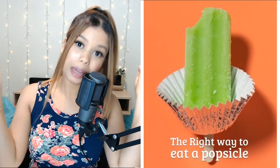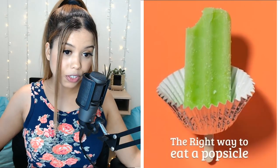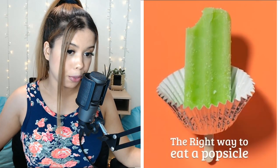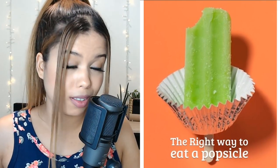Nice. The right way to eat a popsicle for us messy people — you just take a cupcake wrapper and put it underneath the popsicle so your hands won't get sticky when the popsicle starts dripping down.